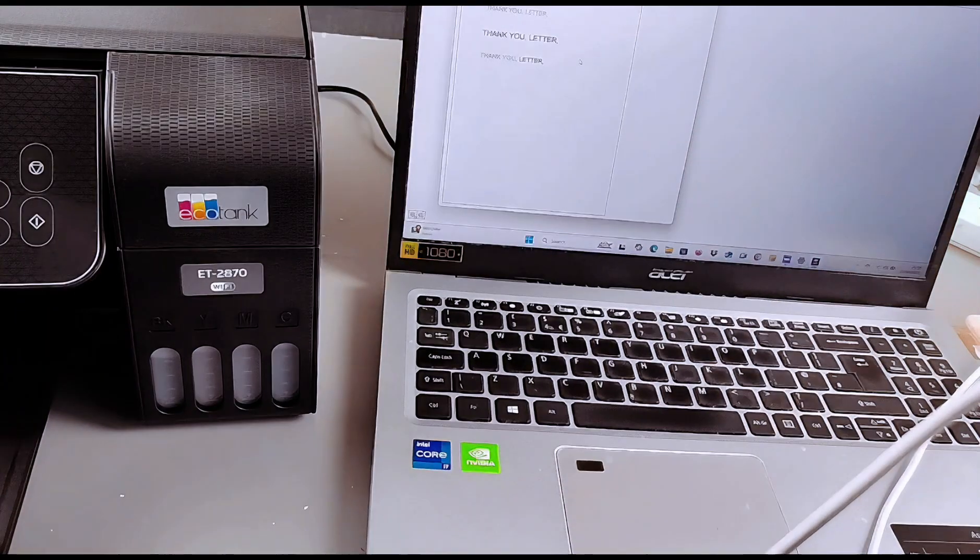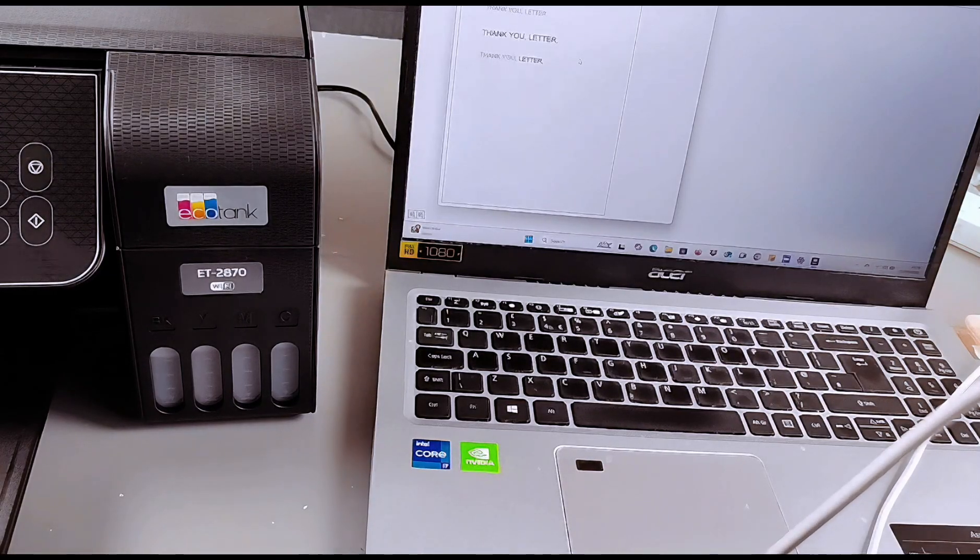This is the document we scanned. This is how to connect this printer to the Wi-Fi network, add it to your laptop, and also scan documents with it using Epson iPrint. Thank you very much.